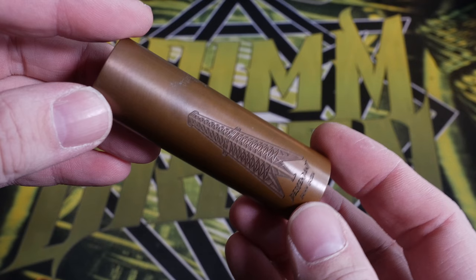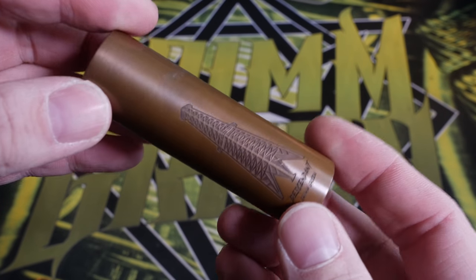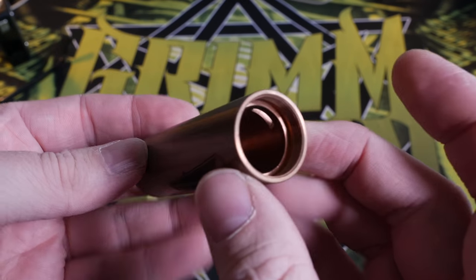We're going to be talking about the Descendant from Rig Mod. It's looking a little bit half-polished right now because I took some ketchup to it earlier — don't worry, I'll show you all that footage. This is the Descendant from Rig Mod, a single 18650 hybrid top cap mech mod. In order to get to know this mod a little bit better, we're going to go up close — quick short happy closey time.